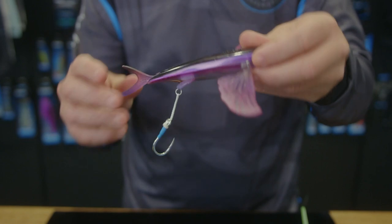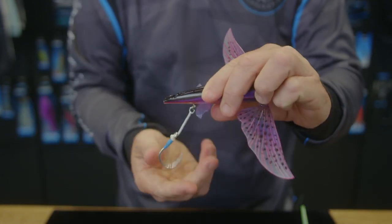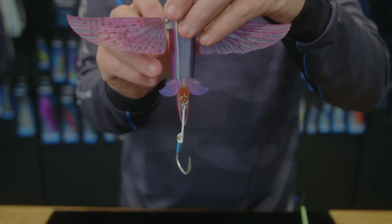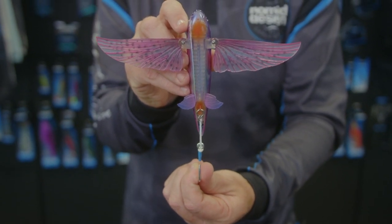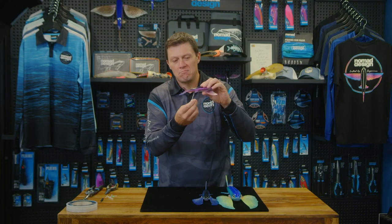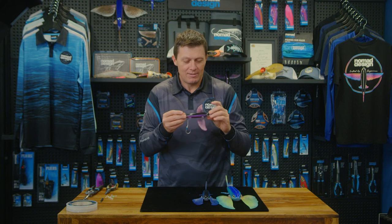You can take the tail out. I actually like taking the tail out when using that swinging assist at the back, mainly because the assist ends up looking like a tail anyway, so you don't actually need the tail in there. If you're using a treble at the back you can probably leave the tail in, but it's a personal choice — you can rig it however you want.